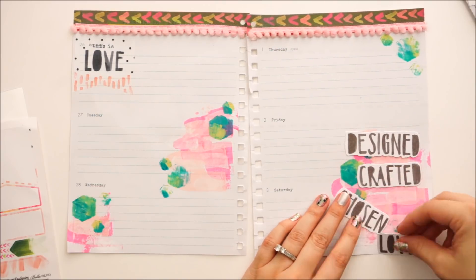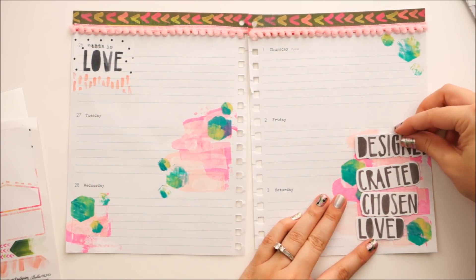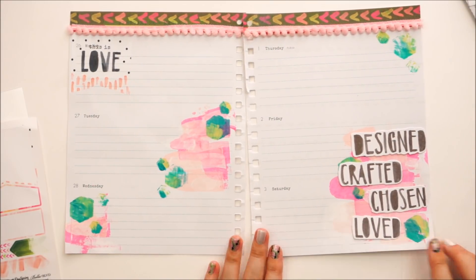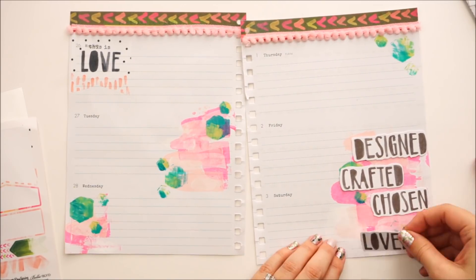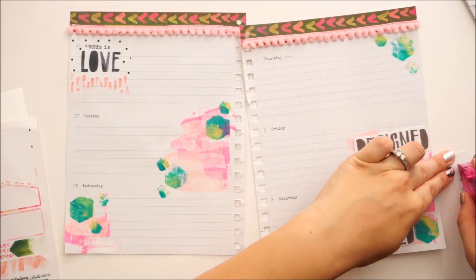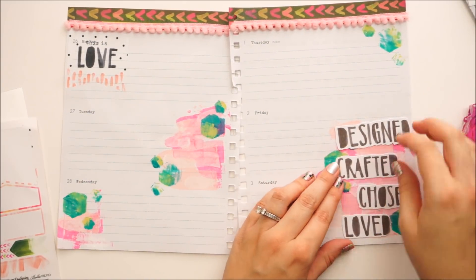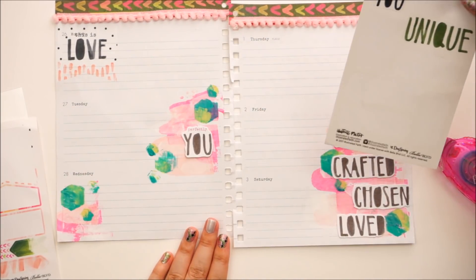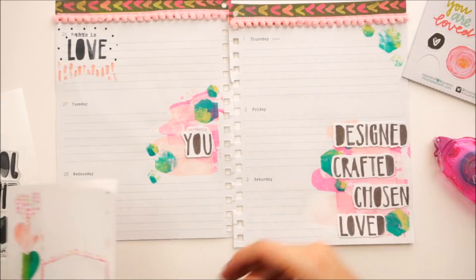Now I'm going in with those leftover elements from the devotional kit — the stickers, the die cuts. I still have tons of die cuts left. This kit really had a lot of products in it, and with the little extra You Are Loved kit you just end up with a lot of products, which is great. I'll have them to use in other projects. I don't do my scripture writing on Sunday, so I usually try to cover Sunday with a lot of elements.